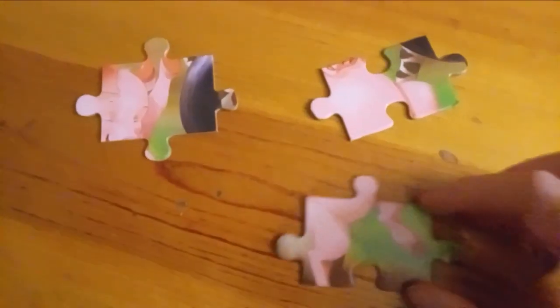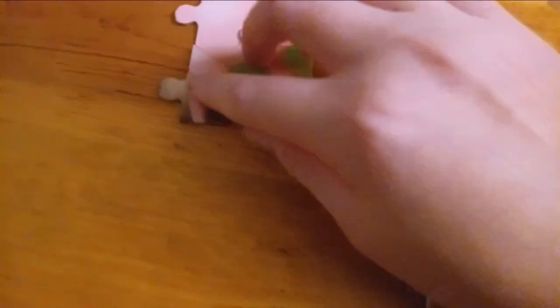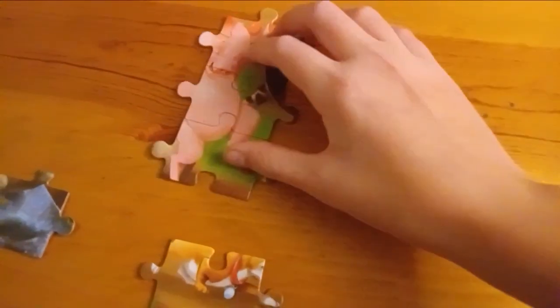Look what I just found — these pieces go together. I want to show you how this part goes right here, and then the legs go right there. So I already got that part, and looking here I can see it fits, so it's going to go somewhere around over here.